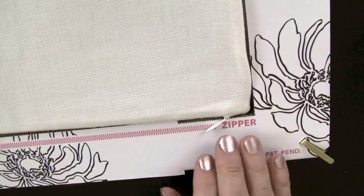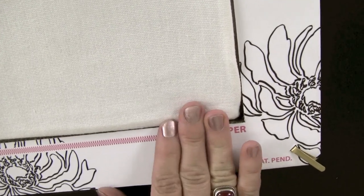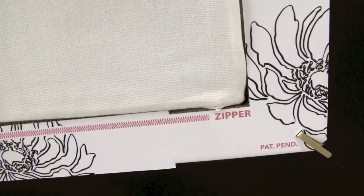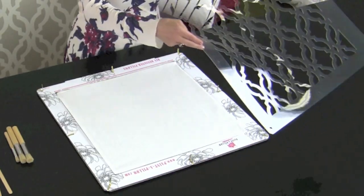For this pillow, we're going to work in multiple colors. I'm placing the pillowcase into the frame, making sure the zipper pull goes neatly into the zipper slot.